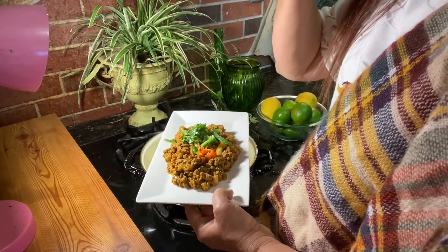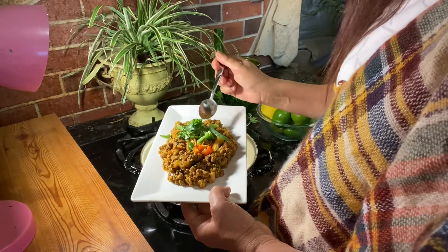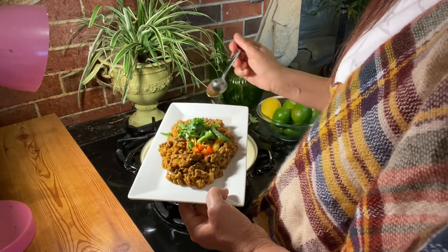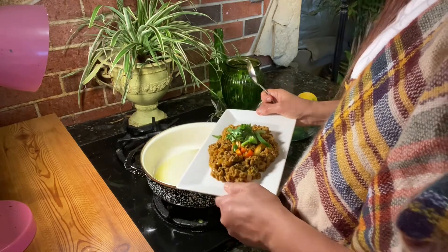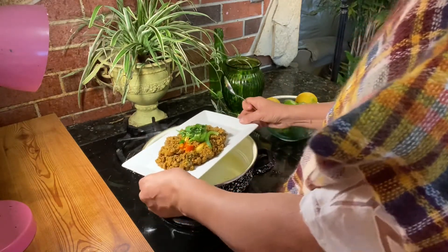Let's try it. Mmm, oh my gosh. Mmm, awesome! Awesome.